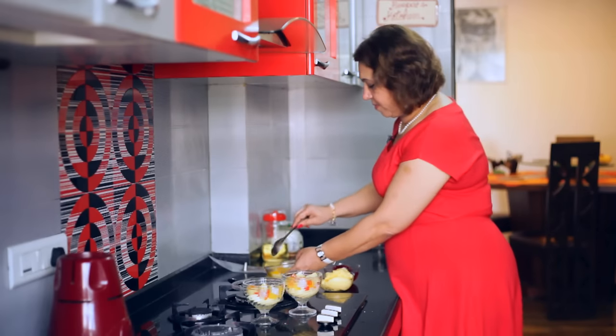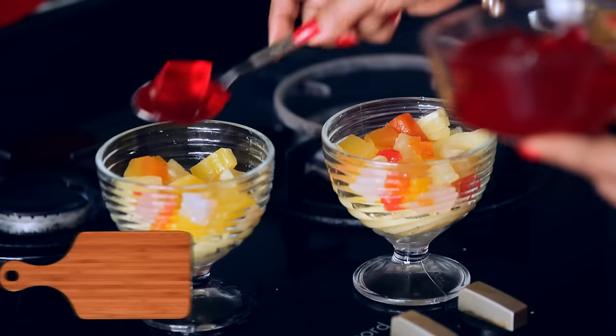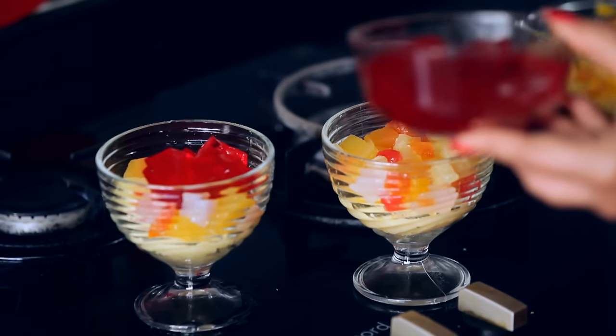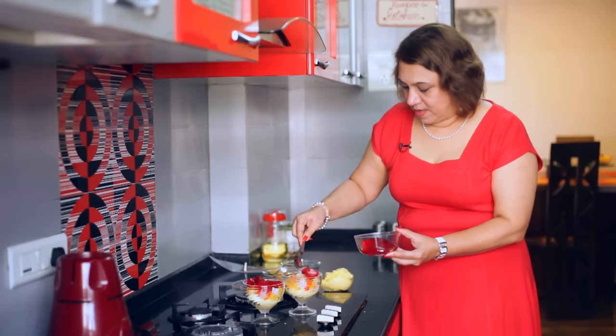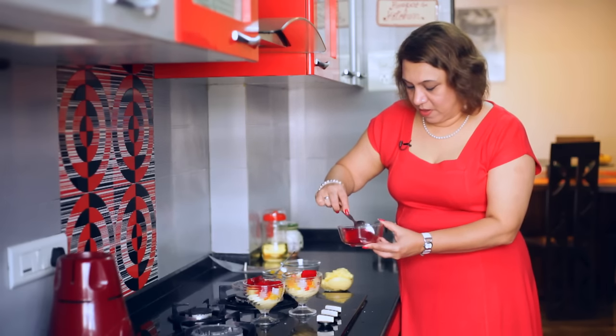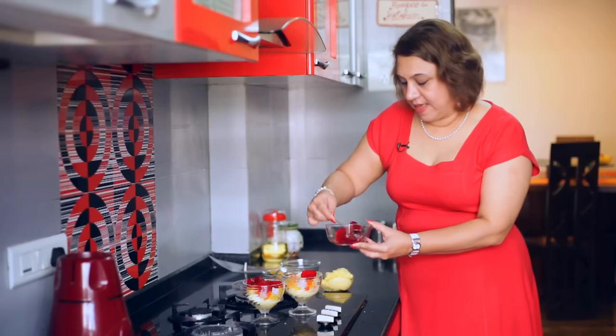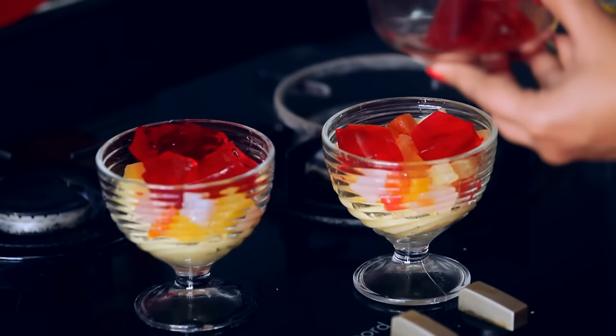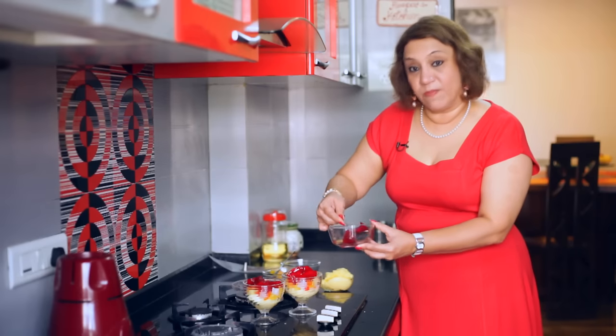I have some jelly, as you can see, and layer it onto the fruit. You can see the jelly is nicely set. Make sure you prepare it with the instructions given in the packet — it's very simple.